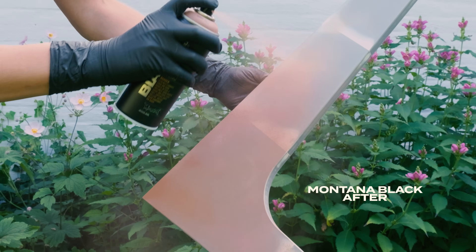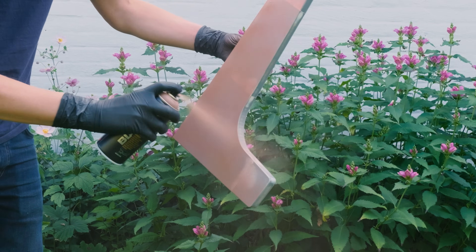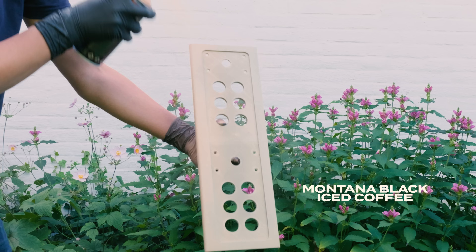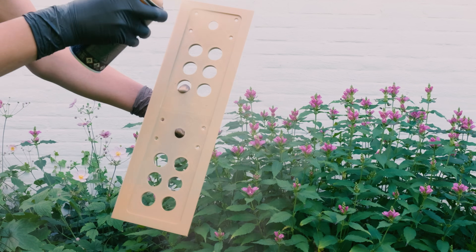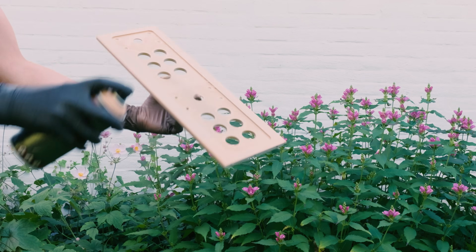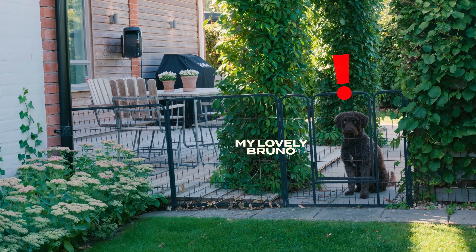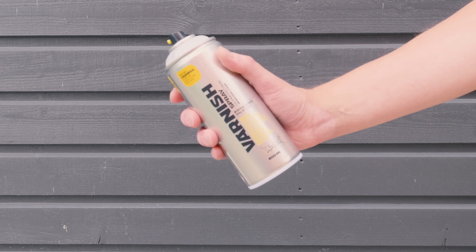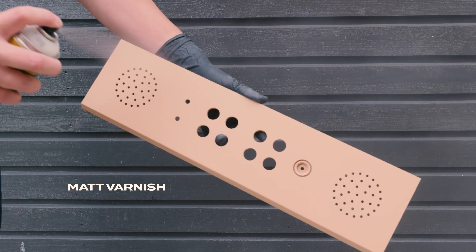All the prototyping and test prints have left me with a small fleet of arcade cabinets for family, friends, and the office. This one is for my youngest daughter to enjoy with her friends. A few varnish coats add durability and protect the surface from scuffs and wear.